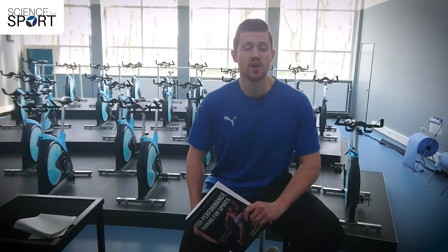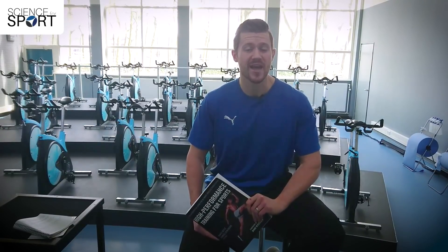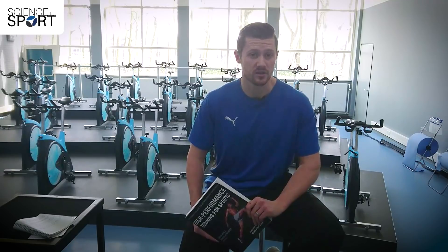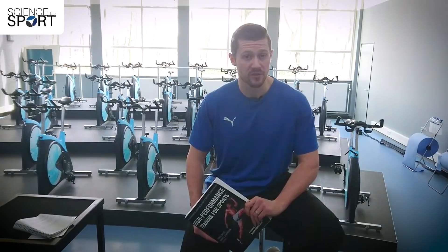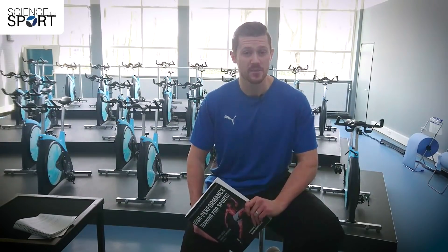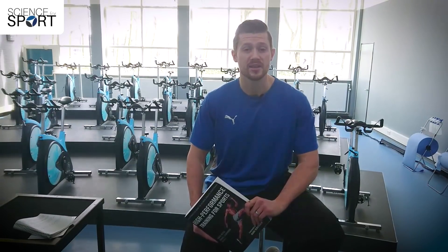Overall, this is a really high quality book which deserves its place on the shelf of any sports scientist or strength and conditioning coach. Therefore, I'm going to give it an excellent rating of four and a half out of five, and I would thoroughly recommend it to anybody who wants to improve their athletes physically.